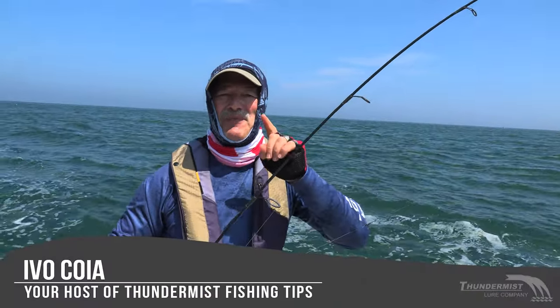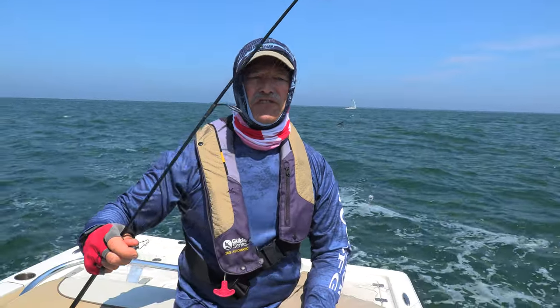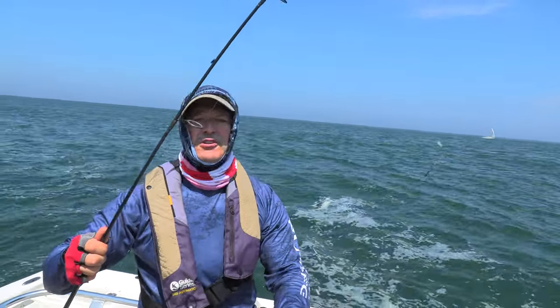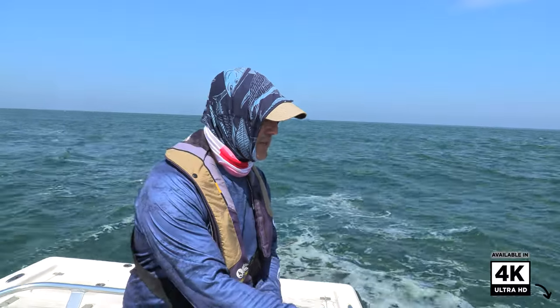Hi folks, it's Evo here from Thundermis Lure Company. Great to see you and welcome to today's episode of Thundermis Fishing Tips. As you can see I've got my T-turns here. I am running today the T-turn bait rig, the pre-tied one number 1A, which happens to be perch, crappie, and panfish rig.